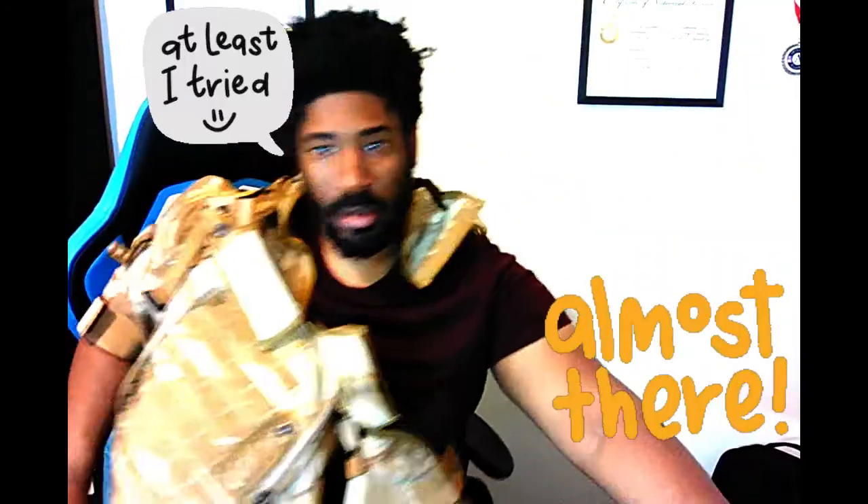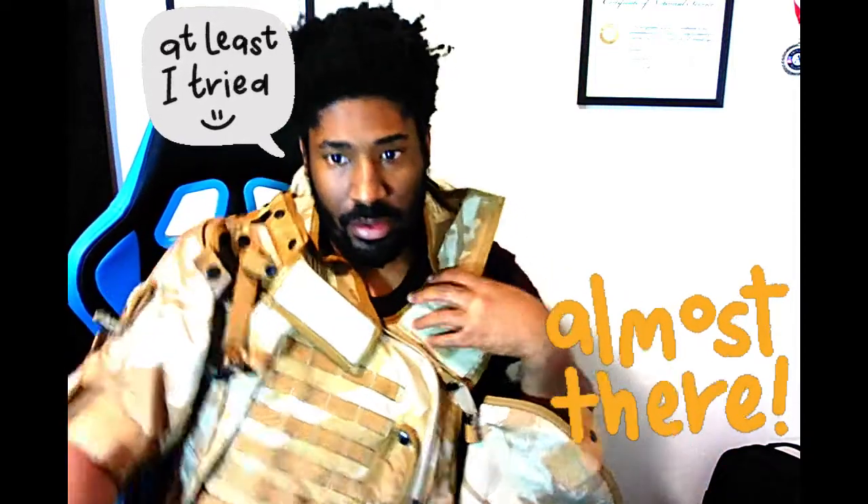Y'all tell me — does this look right? I look like a half juggernaut right now. Let me know what y'all think as far as the neck part. The things I do for likes, views, and subscribers. I'm trying to figure out where this piece goes — oh, there we go. There's another sleeve, and the top part just clips up here. Y'all can laugh at me if y'all want. Alright, we're gonna take a brief recess.